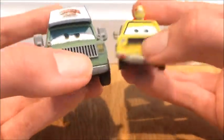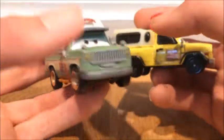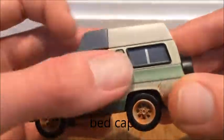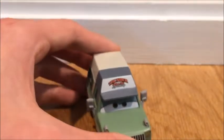Roscoe is actually a pickup truck — I don't know if you guys knew that, because looking at him he kind of looks like an SUV, but that is a bed cover. Before we go, let's put him together with...